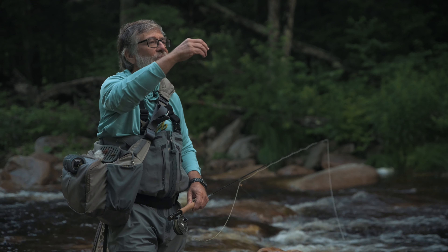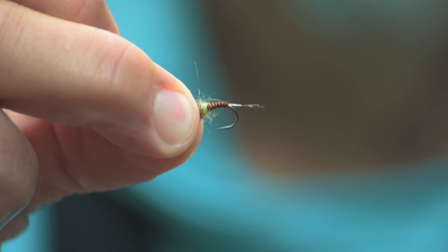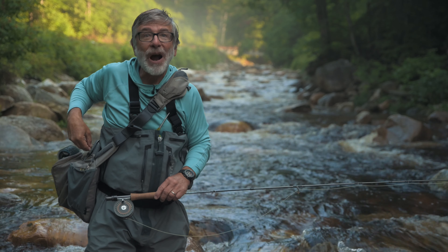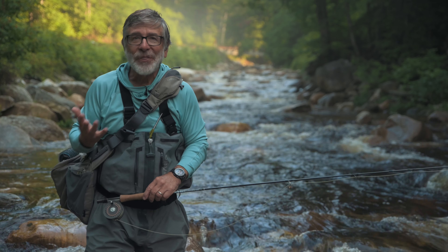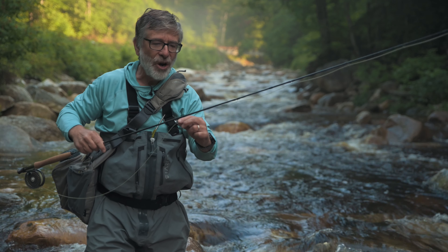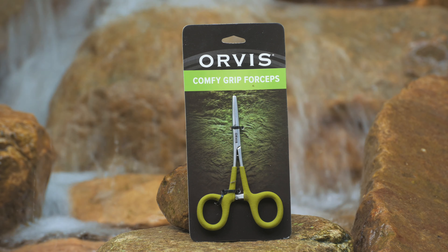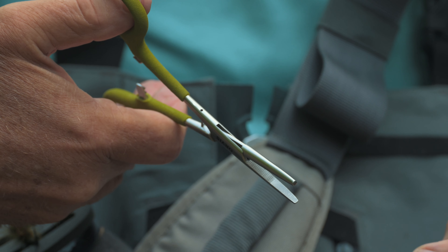Using a barbless hook is one of the most essential tools you have for catch and release fishing. A barbless hook slides easily out of a fish's mouth. Handling time — the amount of time you're fussing around with a fish — is one of the most critical parts of catch and release fishing. The less you handle a fish, the less stress on the fish and the easier it's going to be for that fish to swim away in a healthy manner. So using a barbless hook is going to help.